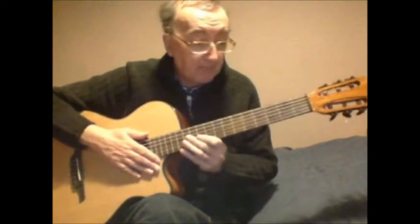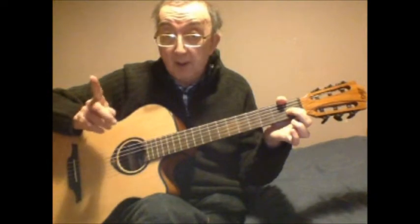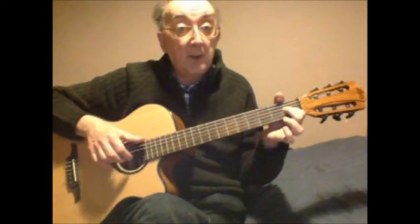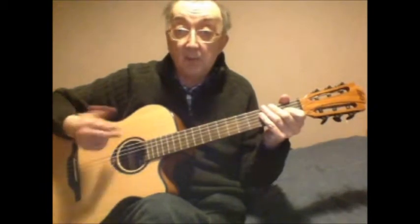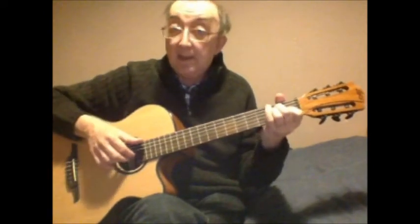First of all we should start with a hammer: play the third string open and then bang your finger down onto the first fret — one pluck with this hand but two notes. As the second of those notes sounds, use your thumb to hit the sixth string open. I need to do that four times; I'm going to hold the whole chord, as things will tend to sound slightly better if I do.